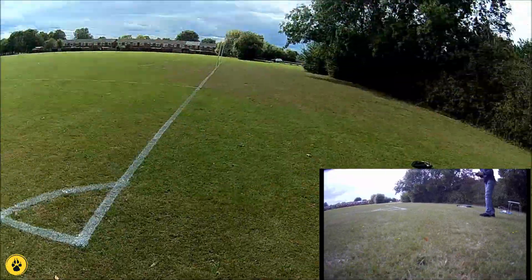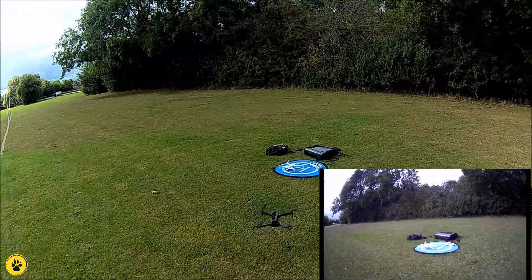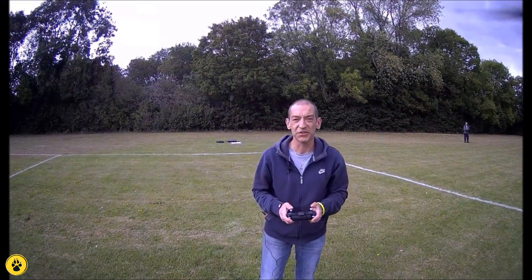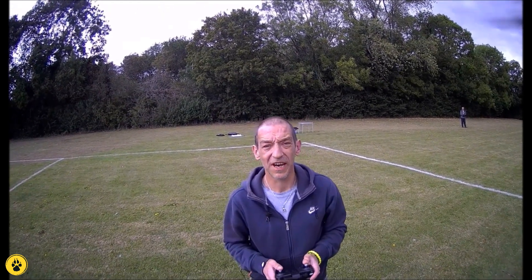Well, thanks for joining us on Southpaw RC for the review of the SJRC F11 Pro. I'm Southpaw — I'll catch you on the next one.